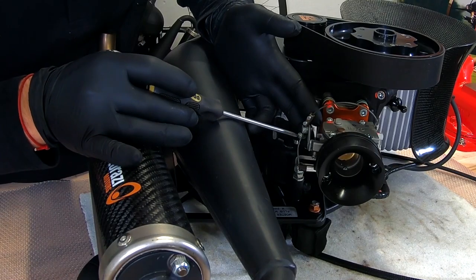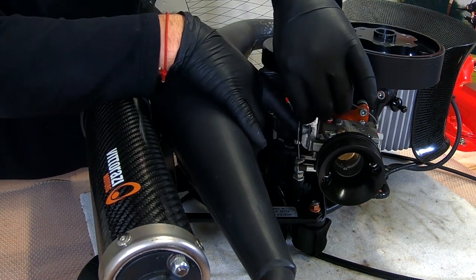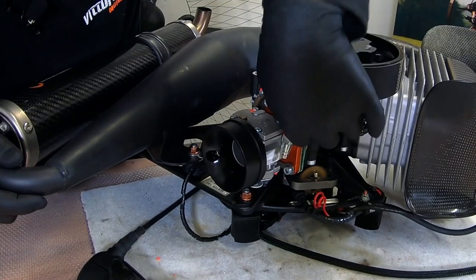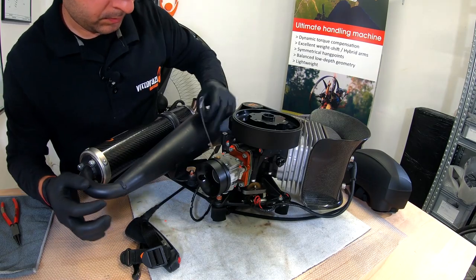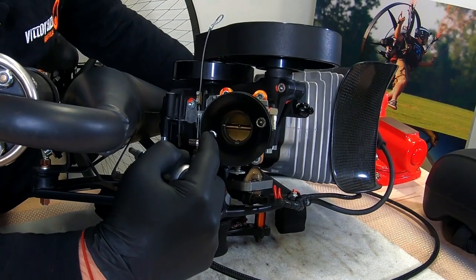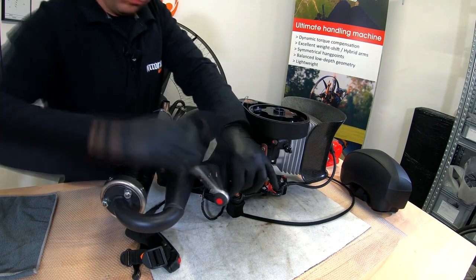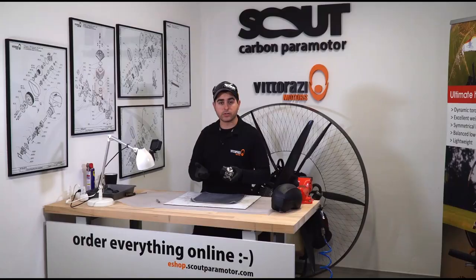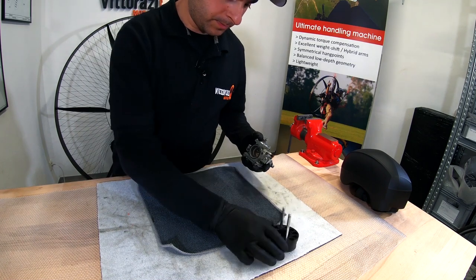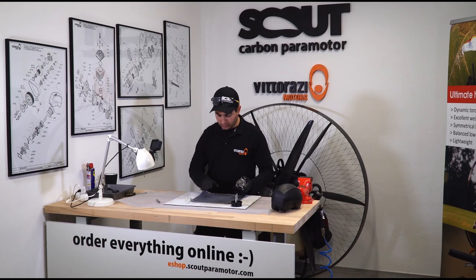Now the throttle cable. With a 5mm Allen key, unscrew these two bolts. Now, as we have the carburetor removed, please separate all the parts. I like to use a clean towel or paper towel — be sure that it's clean and doesn't have any kind of dust or debris.